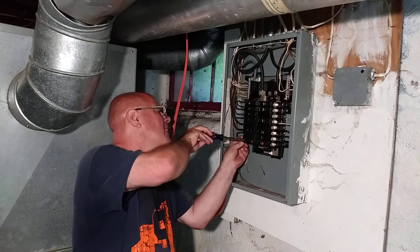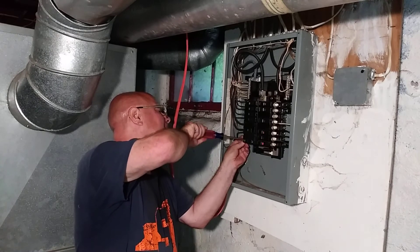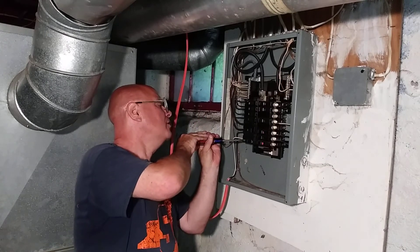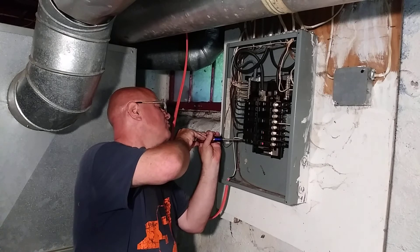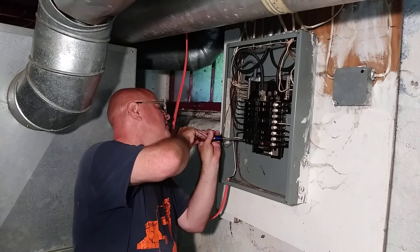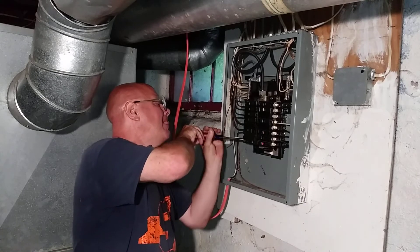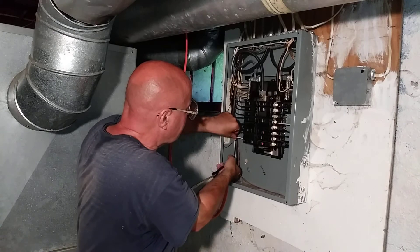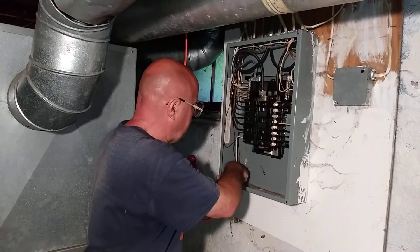Make sure it's in all the way. If it ends up tripping, I'll just switch it out to the 30, because I'm wiring it for up to 30 amps but we're going to start with 20, because they didn't have any 30s. City Electric probably would, but they're not open until Monday. Make sure that power's off — yeah, it's off.